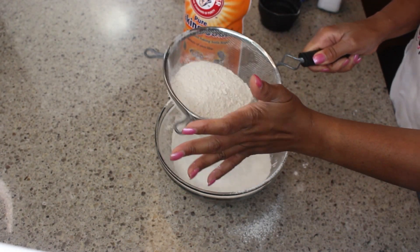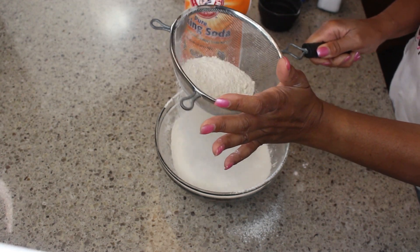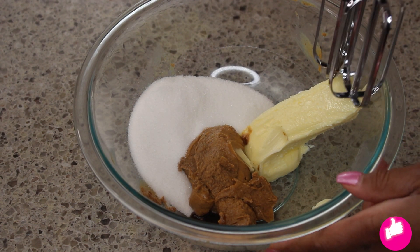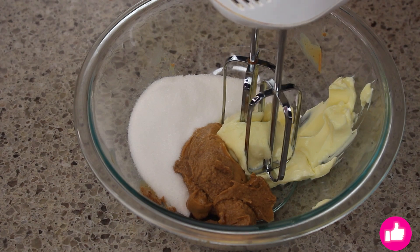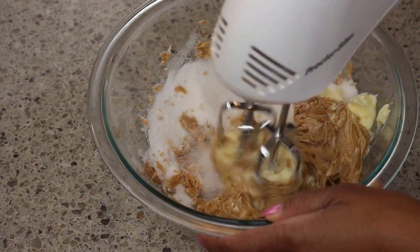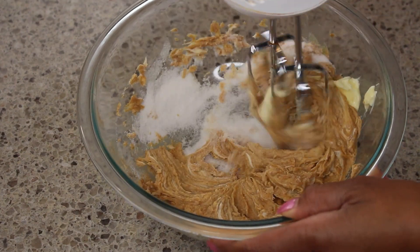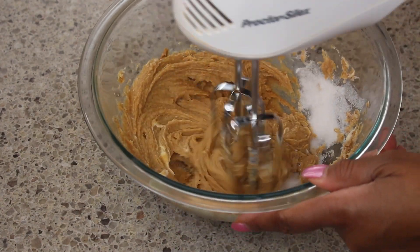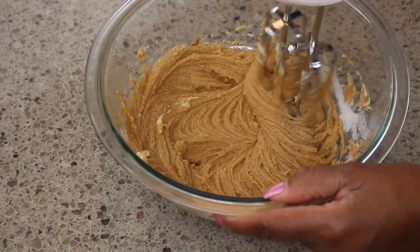I have the flour, baking powder, baking soda, and salt, and I have sifted that into a bowl — set it aside. Now in another mixing bowl I have the peanut butter, granulated sugar, and the butter, and I'm going to use my hand mixer to combine. You can also use your stand mixer or even do it by hand.